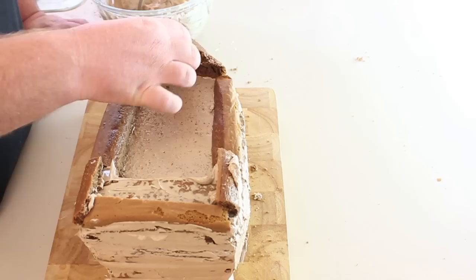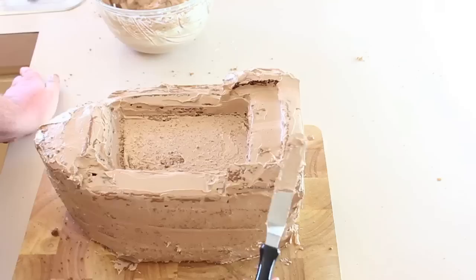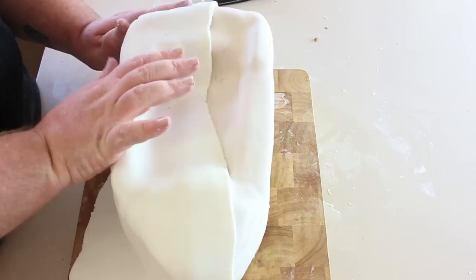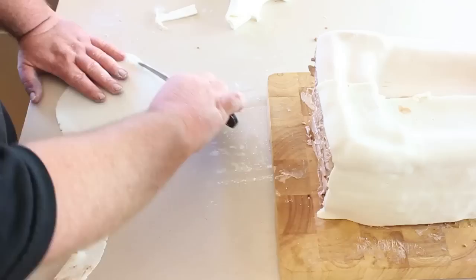I've worked with fondant quite a bit and covering a shape like this can be difficult. I had a few troubles with it and because I'd set the crumb coat I was able to lift the fondant off a lot easier with a lot less mess. What I ended up doing was covering half, cutting it off neat, and then covering the other half to get a proper cover from each side, because you won't ever see the cake in its entirety — you can only ever see it from an angle.